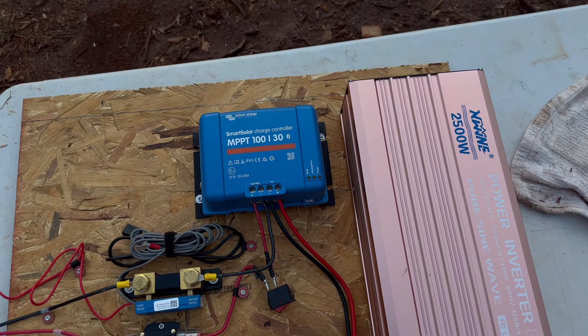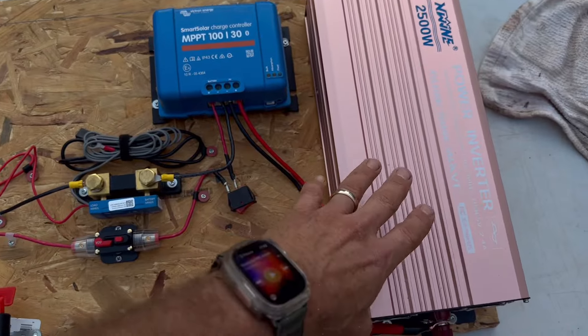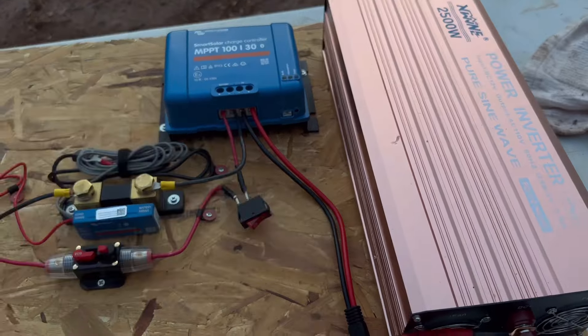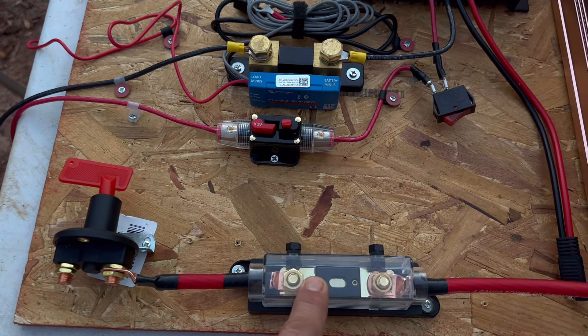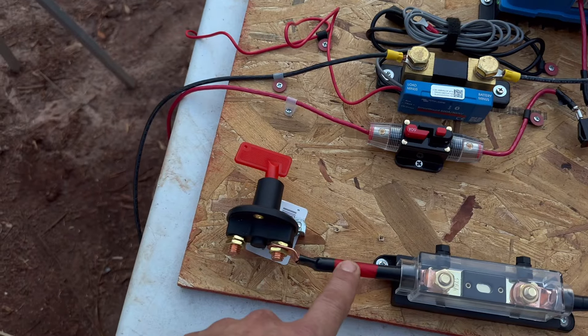Just to start with, there are no batteries here right now. We have the inverter — the inverter comes straight off the batteries, which are obviously not here right now. The positive goes to a 175-amp fuse, and the inverter is 2500 watts. It continues here to...